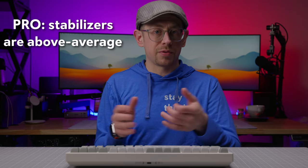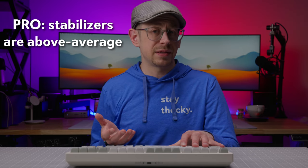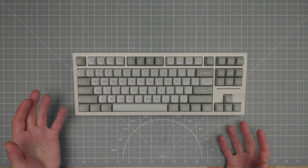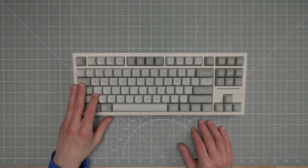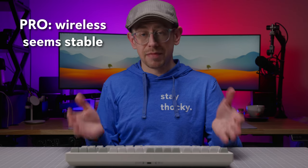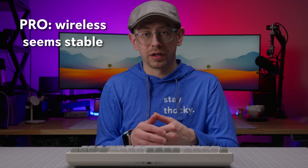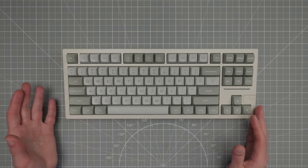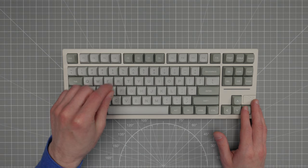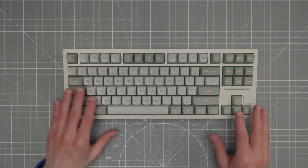The stabilizers are a pleasant surprise. They're plate mounted, which tend to have a bit more rattle than PCB mounted stabilizers, but these don't really have rattle or wobble — they're one of the nicer plate mounted stabilizers I've used in recent memory. Wireless connectivity is also not something you expect to get in a metal keyboard of this price, and thankfully I had no issues with the 2.4 GHz on both Mac and Windows. Bluetooth also worked fine, and you switch between wireless connections with key commands when the switch on the back is in the on position.